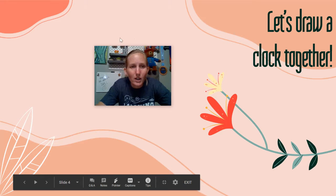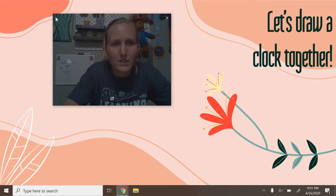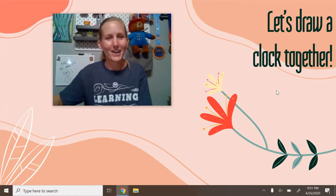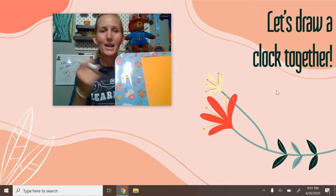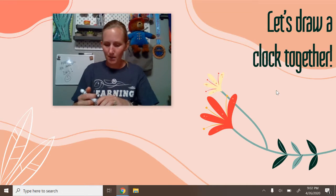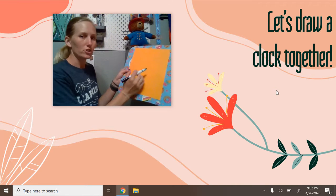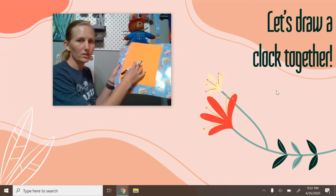Alright guys, we're going to draw a clock together. So you've got your paper. I'm using a marker so you can see it better, but I'd rather use a pencil because it is a little bit tricky — the placement of those numbers can be difficult. So what you're going to do is you're going to have your paper going this direction — that's vertical.